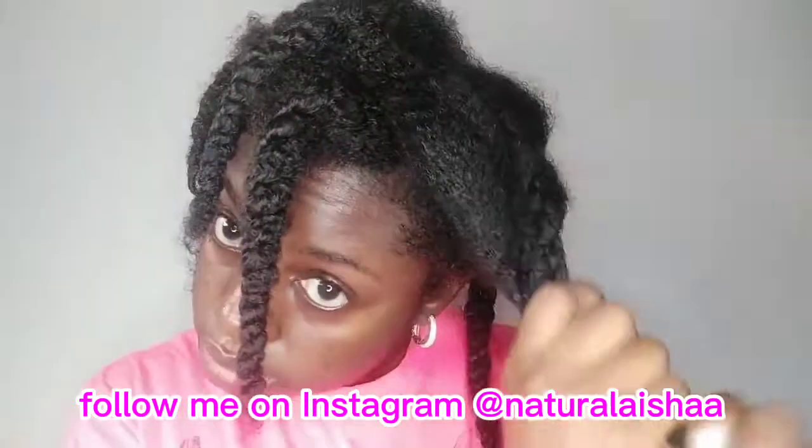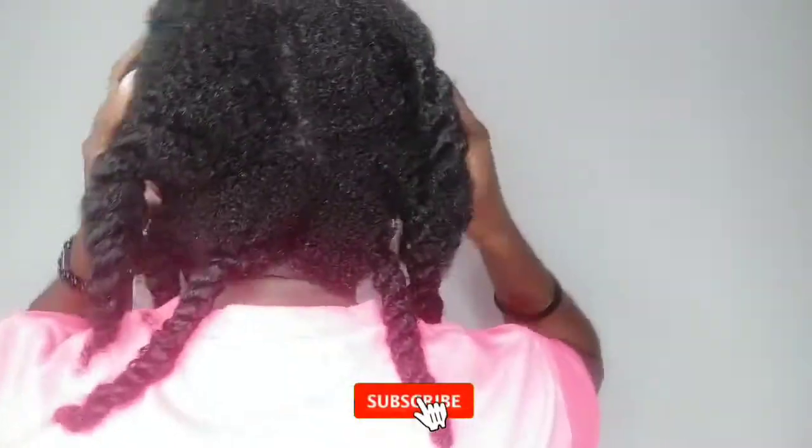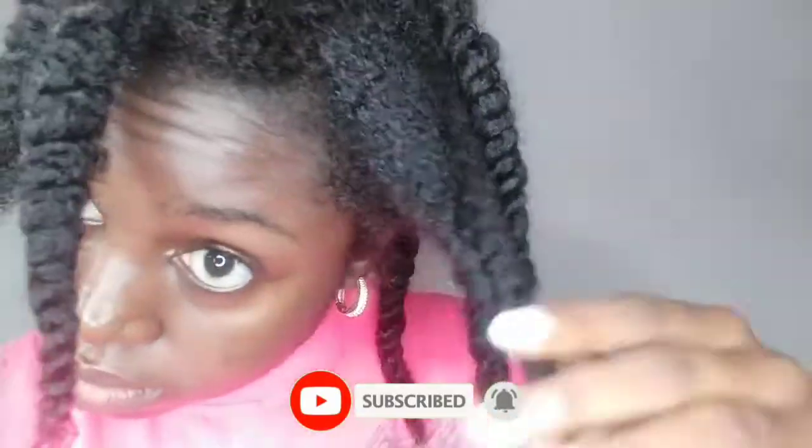And that's all guys — I'm done with my wash day today. I'll move to moisturizing my hair next. If you're not subscribed yet, please hit that subscribe button and the notification bell beside it, and I'll see you guys in my next video.